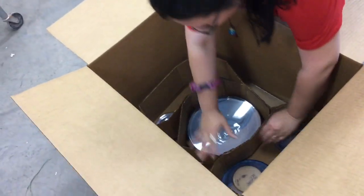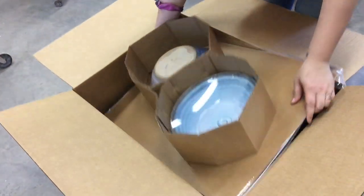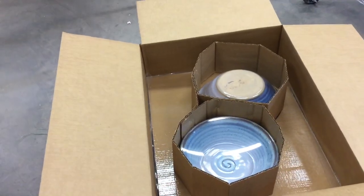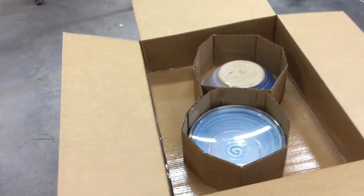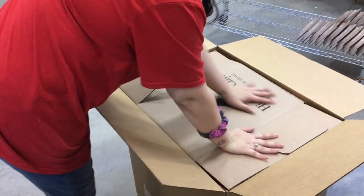We can get four levels in this box if we use all five-inch cardboards around the pots. Amanda's going to grab another one, and then one last one — so there are our four levels. On the top it just happens that High Water Clay boxes fit perfectly, so we're going to put a High Water Clay box on the top before we fold the cardboard down and close the box.